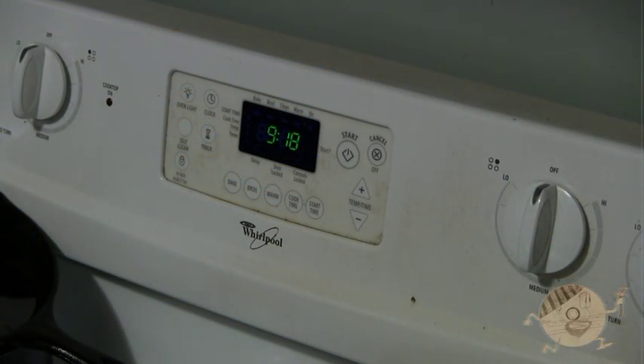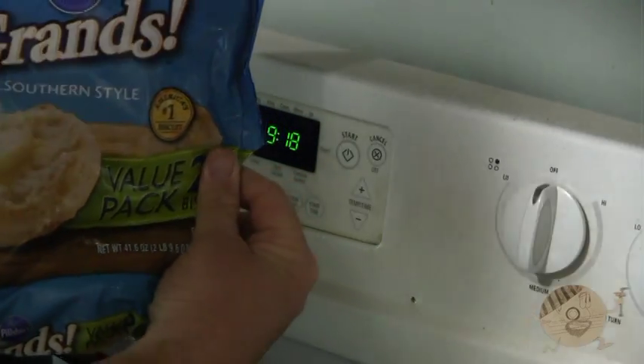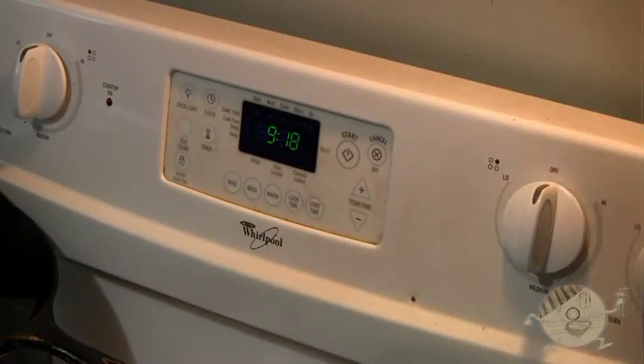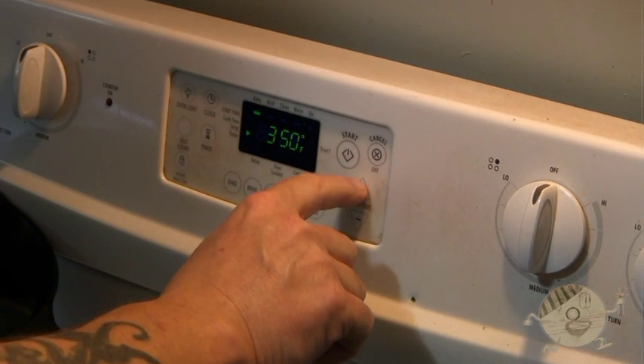We're making biscuits and gravy today. First off, I like to use these Pillsbury biscuits from the frozen section — tastes pretty good, close to homemade I guess. Next we're going to get this oven started, we're going to set it at 375.